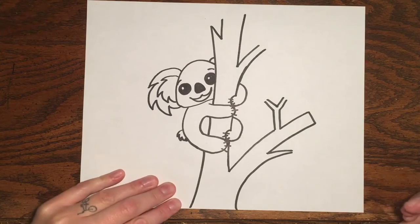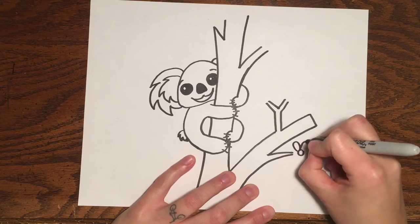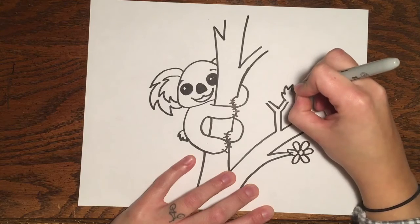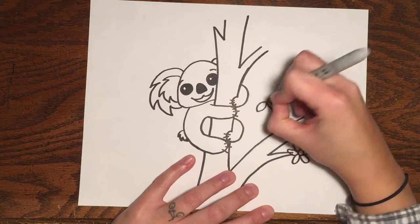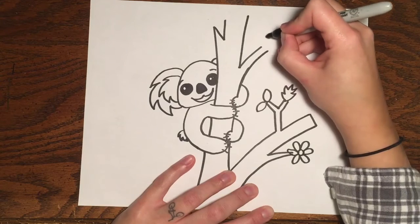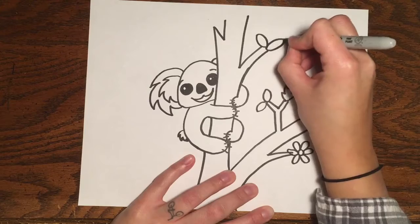That looks great! At the end of your branches you could draw some flowers if you want — make a circle and then have oval shapes coming out of the circle to make flowers. You could draw leaves — maybe spiky leaves, or the kind where it's almost an oval except the ends are pointed. An oval is like a stretched-out circle, but to make a leaf you want the ends to be pointy.